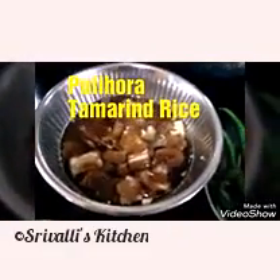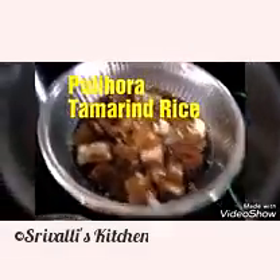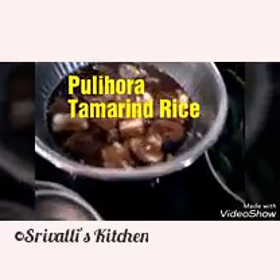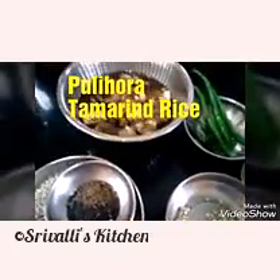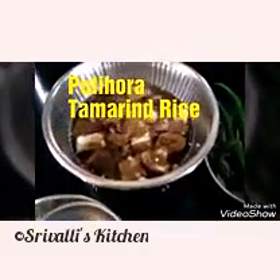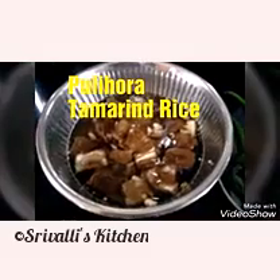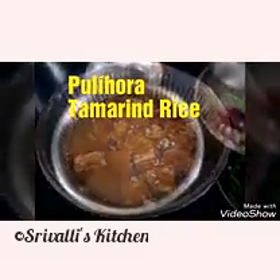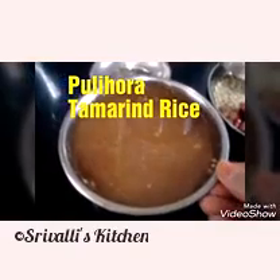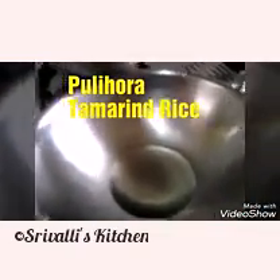Another process is where you prepare the tamarind, squeeze out the pulp, add it and let it boil and cook. This is done in smaller quantities — almost instant type — but it will take about 15 to 25 minutes. I'm doing the second version here. I have the tamarind pulp ready and squeezed out, the oil is ready, and I'm going to start.